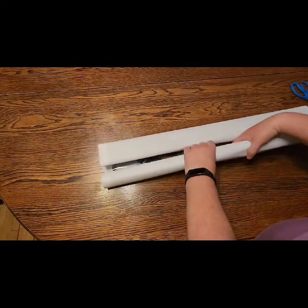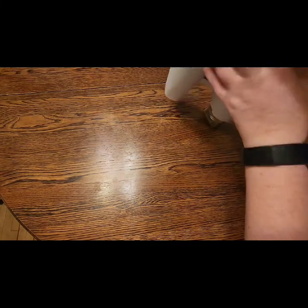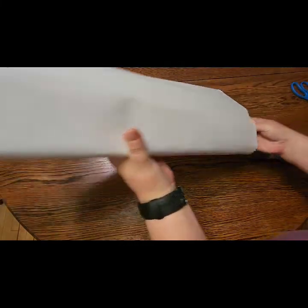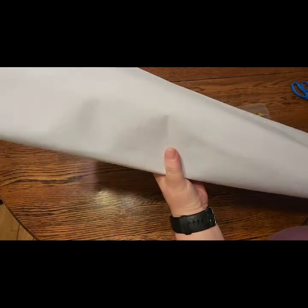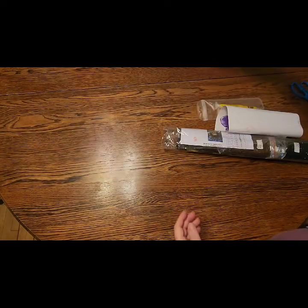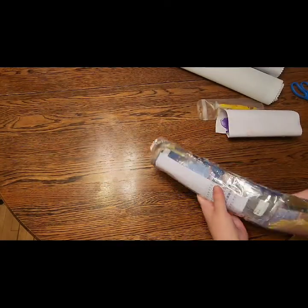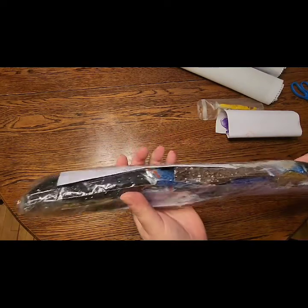We're going to go ahead and get the drills and everything out that comes with it. All right, so we've got everything out — we've got your drills. So there are the drills.